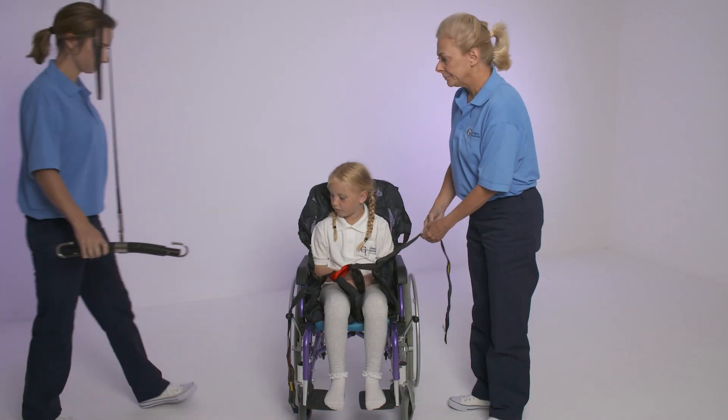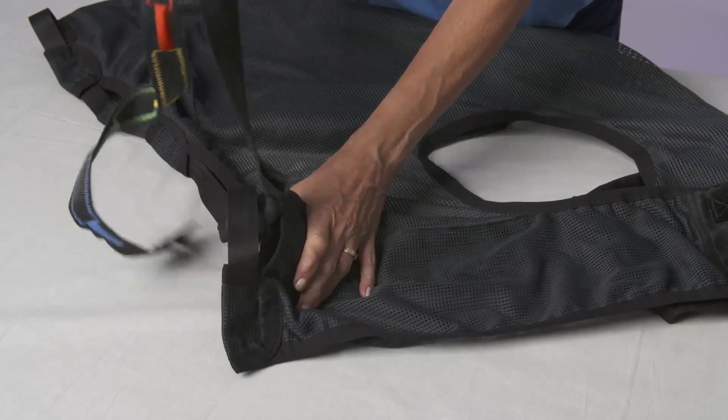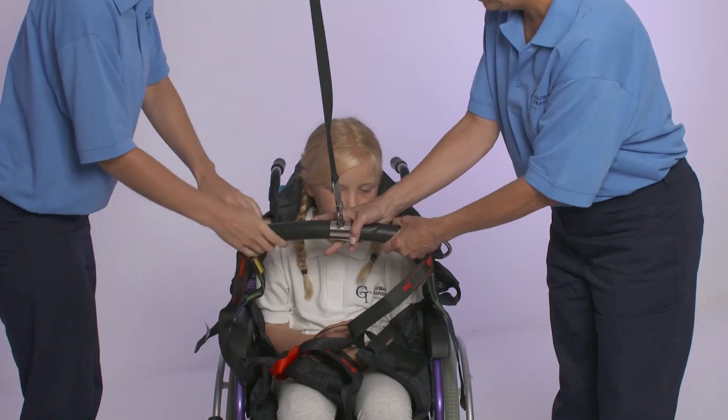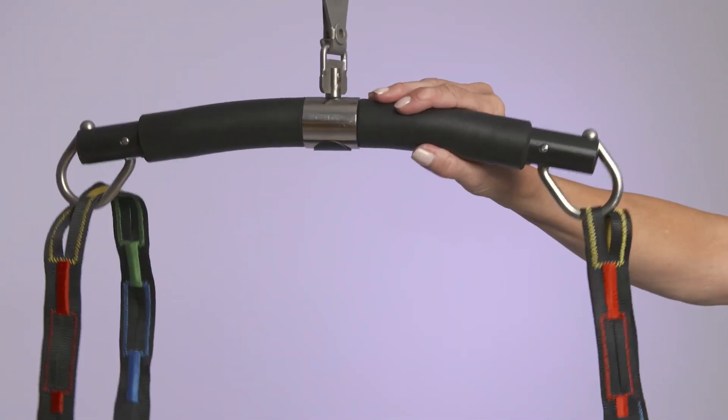And if a hoist is available, lifting straps can be unpacked from the side pockets and used alongside the top shoulder handles to create a hoistable sling. Color-coded connections provide a perfectly balanced lift.